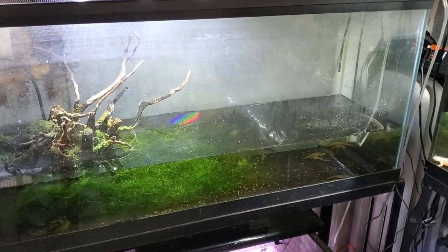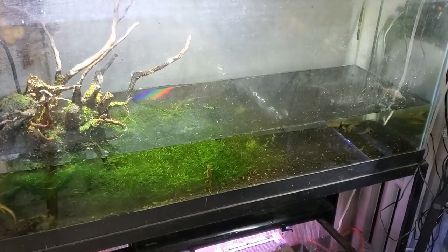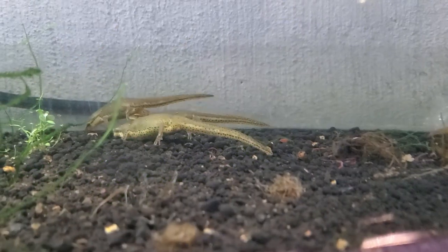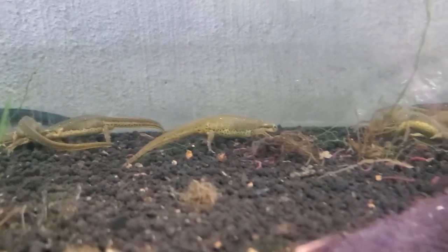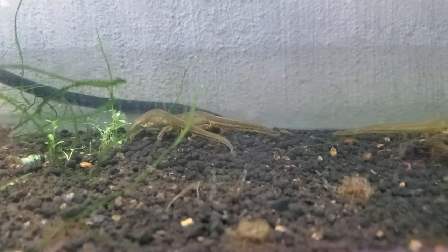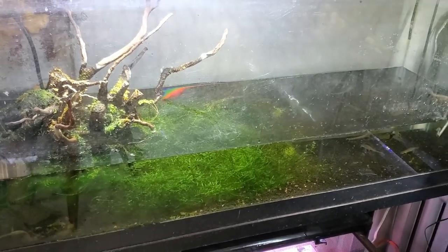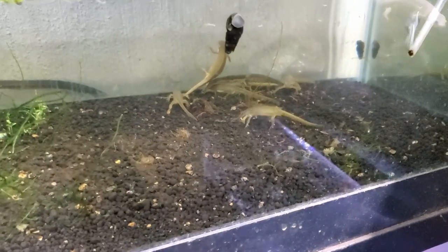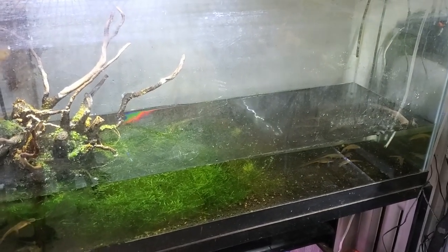The Eastern Newt is a very complex species — it goes through three different life stages, and that is very important to understand when setting up the enclosure correctly. I'm currently keeping the Eastern Newt in this 55-gallon enclosure, specifically keeping the aquatic adult, which is very important to differentiate from the red eft. The red eft is a completely terrestrial stage, well known for its bright vivid orange to red coloration, which over a few years will lose that color and turn greenish olive, like you see with my adults here, before they go back into the water.